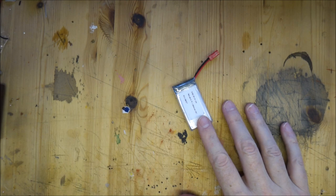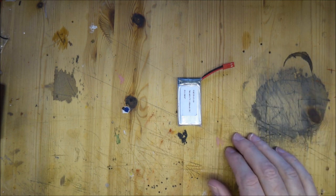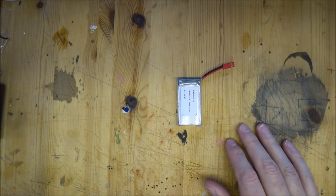Why would we want a rechargeable system? We could just use normal batteries, but the trouble is if you build something like a model and you put batteries inside, you need a way to get in to change or recharge them, which obviously is not simple. So what I do in these situations is use a rechargeable system, because instead of having to take something apart to get the batteries out, you can just plug it in and charge the battery.